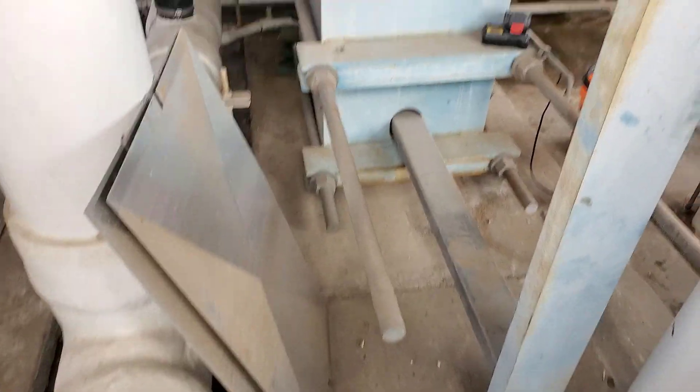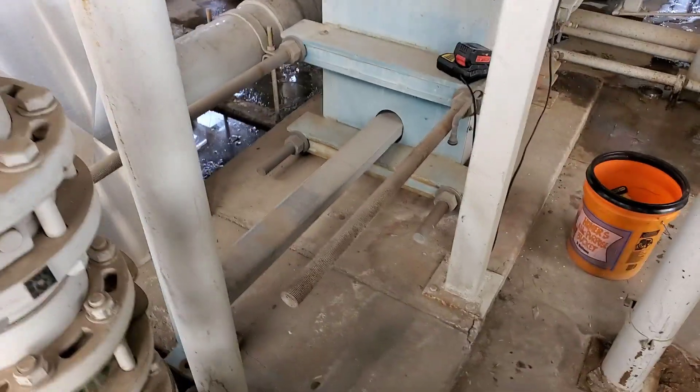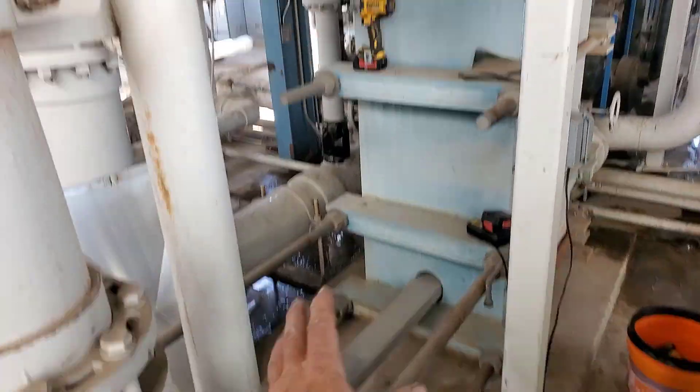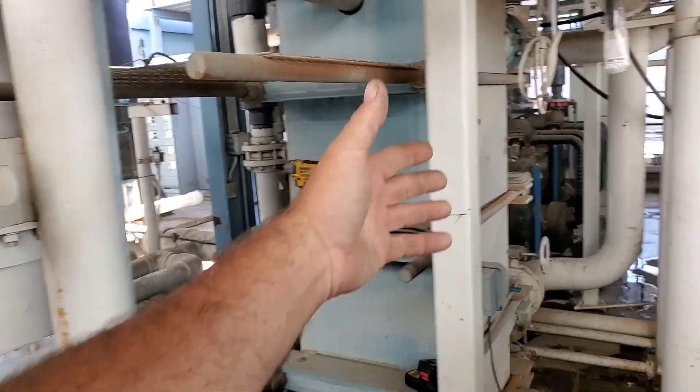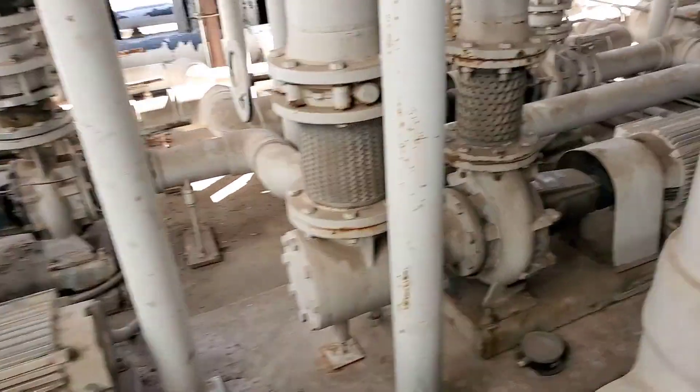Looking at this heat exchanger here, it looks like it's definitely made to take apart and clean right here. Should be able to just take this part, slide it back, and then take apart each section.